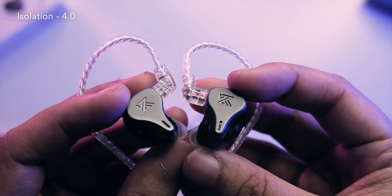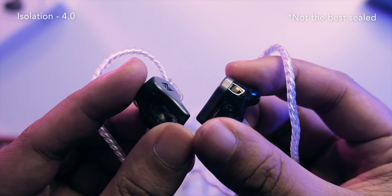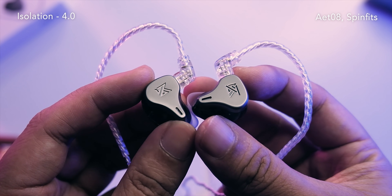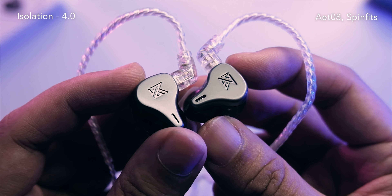In terms of isolation, not the best — likely because the included tips aren't great. If you want more isolation, swap them out for AET08s or Spinfit tips. The tips that come included are also a bit loose on the nozzle compared to standard Starline tips. My first upgrade recommendation would be the tips. Overall fit on the ear is definitely good, one of the more stable KZs I've worn.